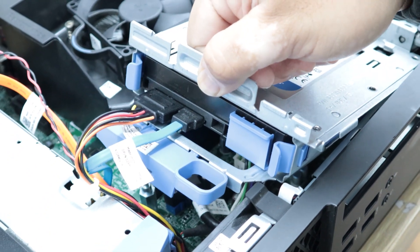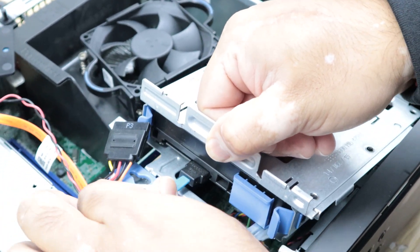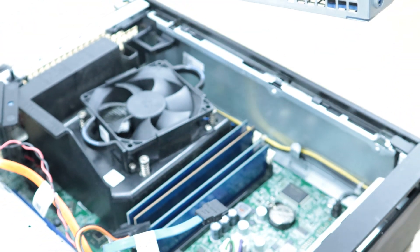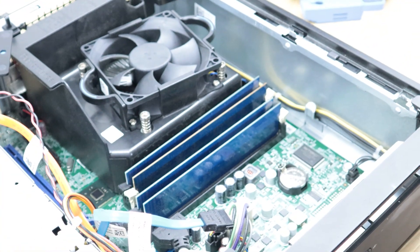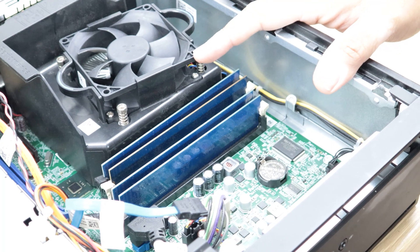The hard drive is connected with two cables — one power cable and one SATA data cable. I'm going to pull these two out to disconnect them. You can see the caddy is now free, so I'll pull the caddy up. Now you can see this Dell has four memory sticks and they are all in their places.